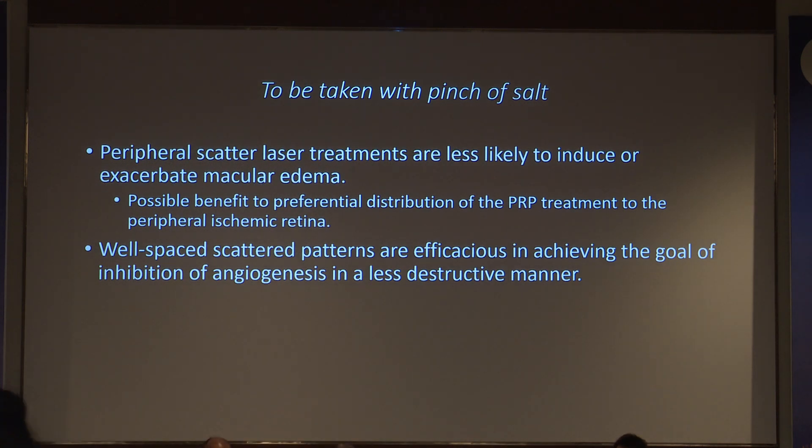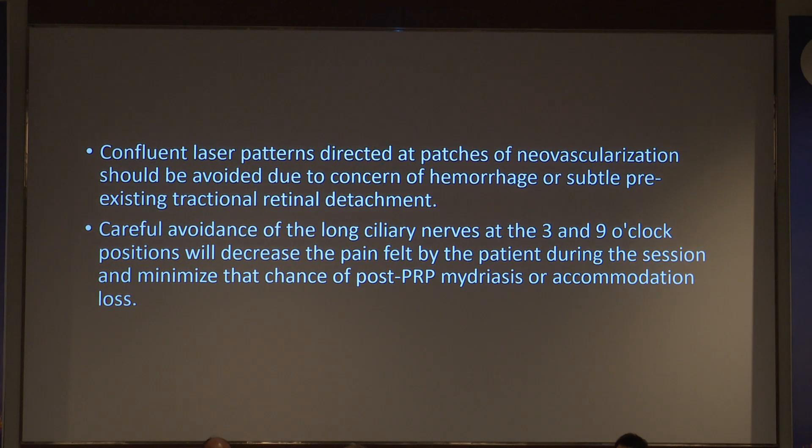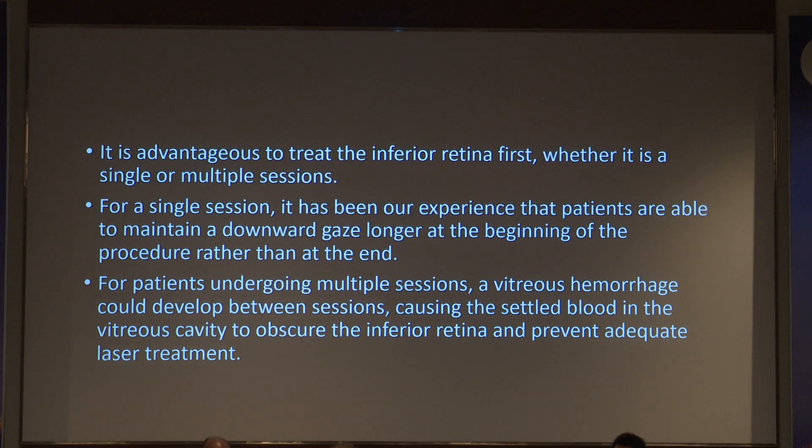Well-spaced burns are efficacious in achieving the goal. Avoid directing laser confidently at patches of neovascularization as this will cause bleeding. Avoid the long ciliary nerves at the 3 and 9 o'clock positions to reduce pain and prevent loss of accommodation — patients may return complaining of blurred vision post-laser. It is advantageous to treat the inferior retina first, whether in single or multiple sessions, as patients can maintain downward gaze longer at the beginning. In subsequent sittings, patients are more uncooperative, so finishing the inferior retina first is important.